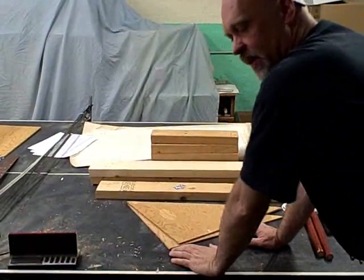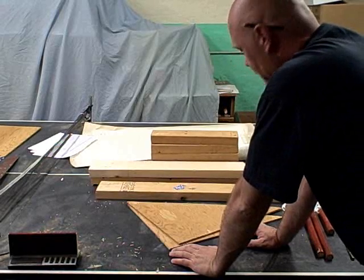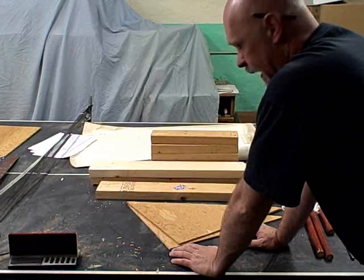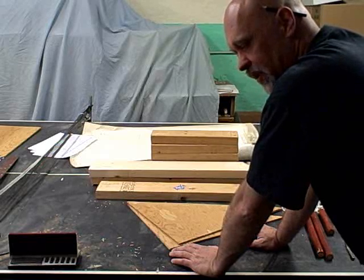Hi, it's Ro from StoneInTheCastle.com, and in this video I am going to be building a powerful catapult that I call the Wyvern, and I'm going to do it all in 10 minutes time, just to show you how easy it can be to build a nice catapult.